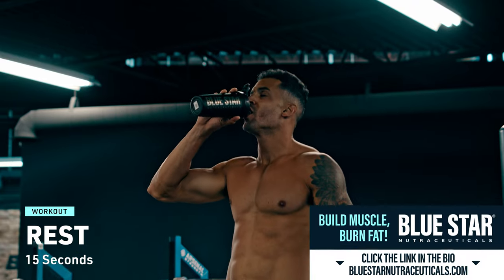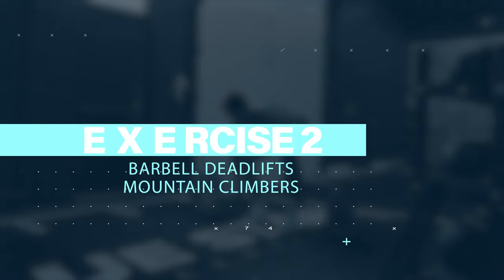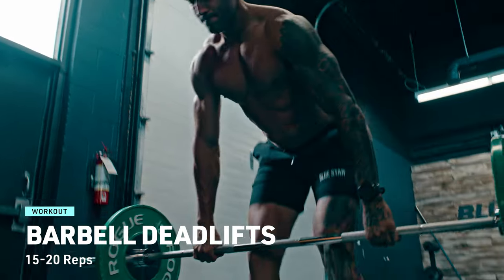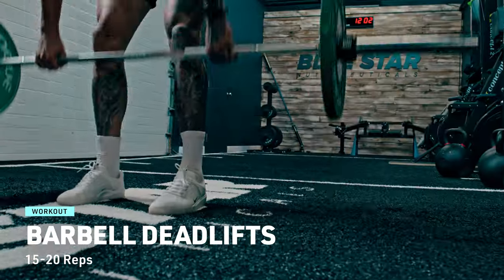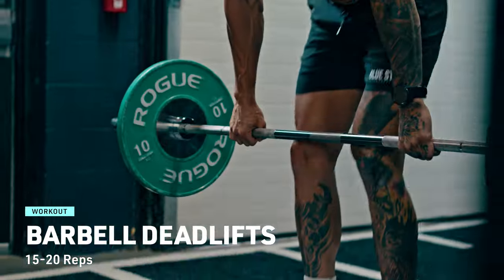Rest just for 15 seconds. Catch your breath, grab a sip of water if you need to, but remember, the workout is about pushing your limits. Resistance exercise 2: barbell deadlifts. Let's tackle those posterior chain muscles. Bend at the hips and knees to lower the barbell to the ground. Keep your back flat, chest up, and core engaged. Lift that weight up, driving your heels through the floor and thrusting your hips forward. Control here is key — do 15 to 20 reps with precision.